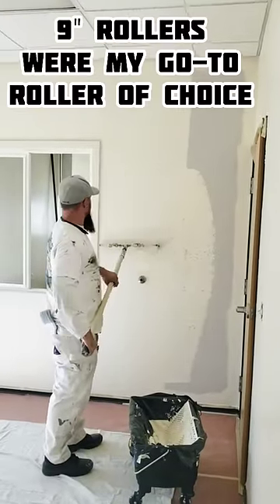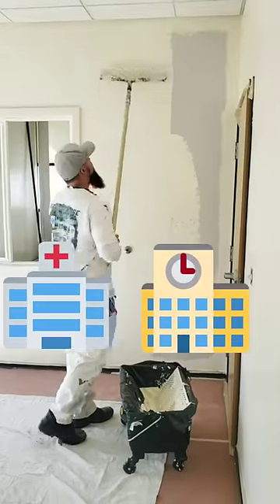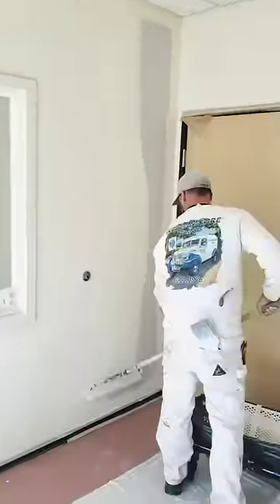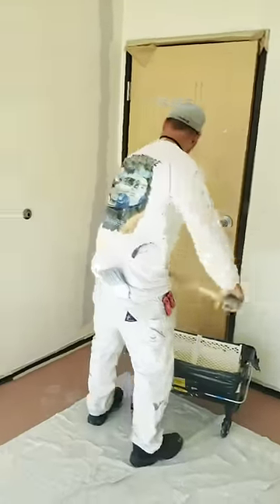9-inch rollers were my go-to roller of choice for years, until I got into high-ticket jobs and commercial accounts where a better and faster finish was required in order to maximize profits and minimize waste. Profits are increased because the labor for your roll guy is almost cut in half, freeing them up for other tasks.